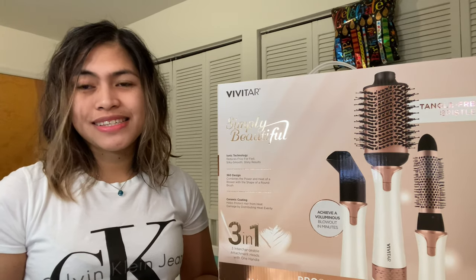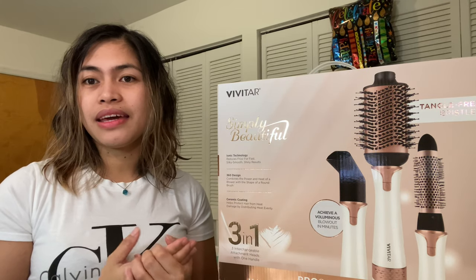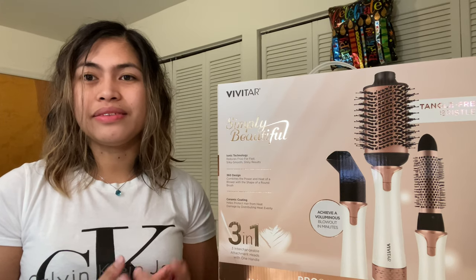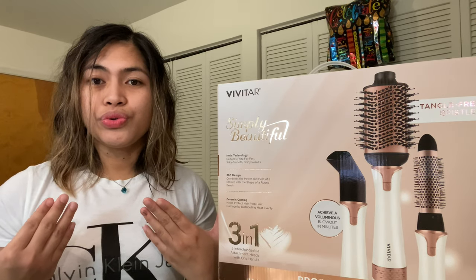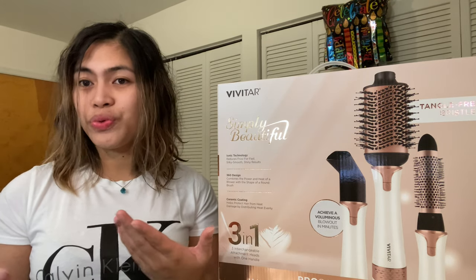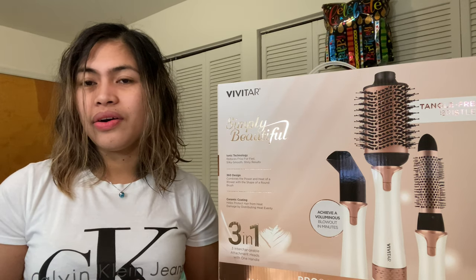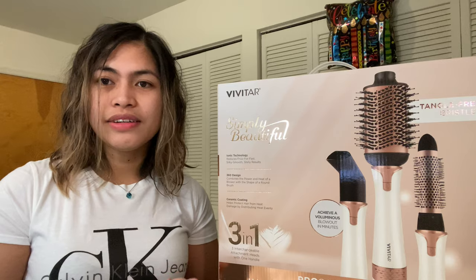The reason why I got this is because of the pandemic. I go to work almost every day, so before I go to bed I need to take a shower first. But I can't find my hair dryer, and I still need to wait for my hair to dry off before going to bed. You're already tired from work and you still have to wait — it's really not a good thing, especially since I always work late night shifts.